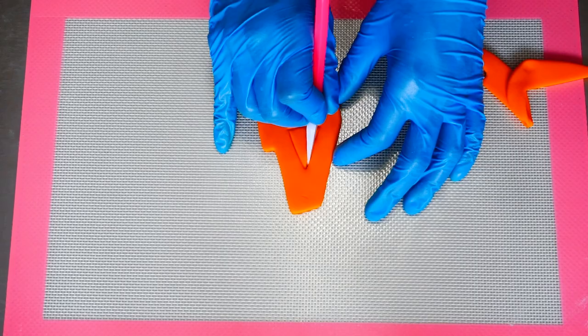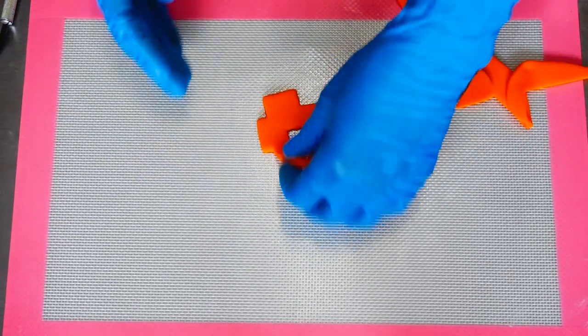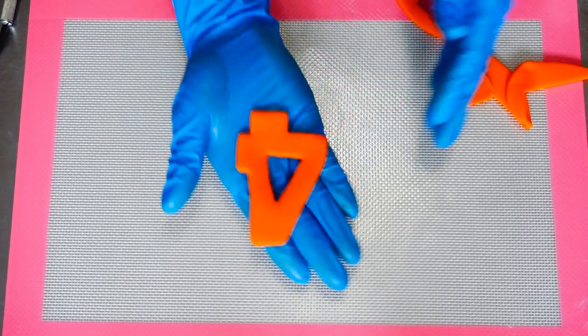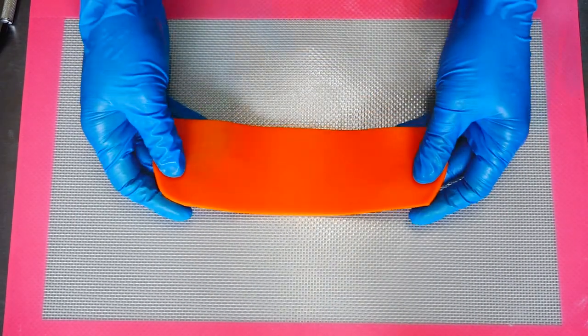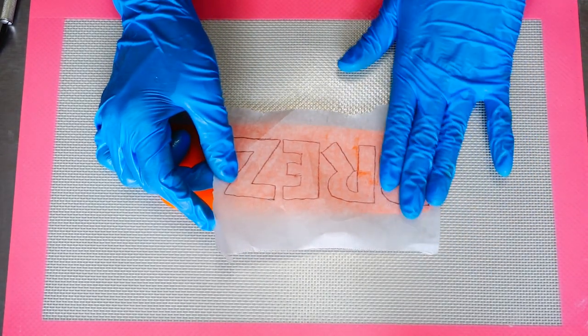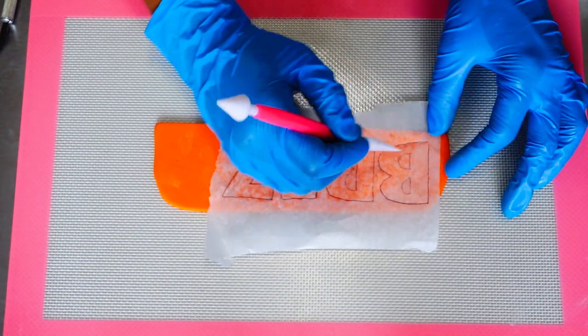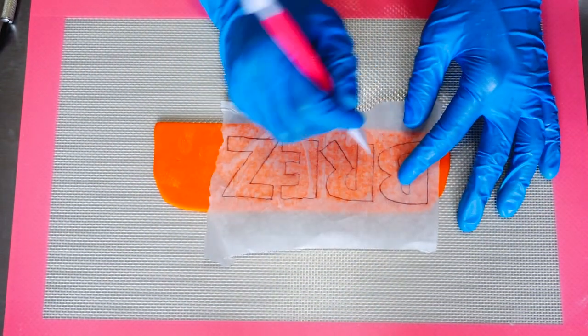The little guy who wanted this Space Jam cake was turning four, so we had to have the number four on the cake — look at that, so cute! I sketched out the birthday boy's name onto some parchment paper and I'm just outlining it on my fondant so I can cut out the letters with an exacto knife.